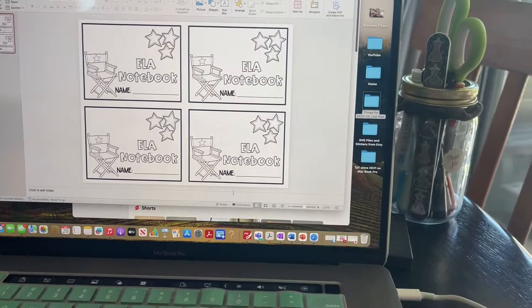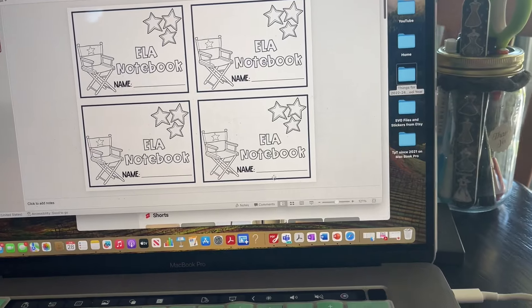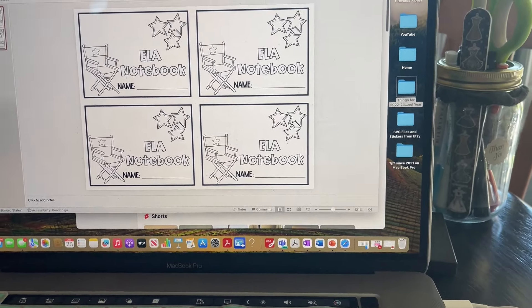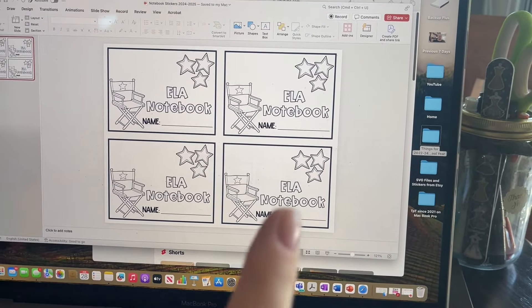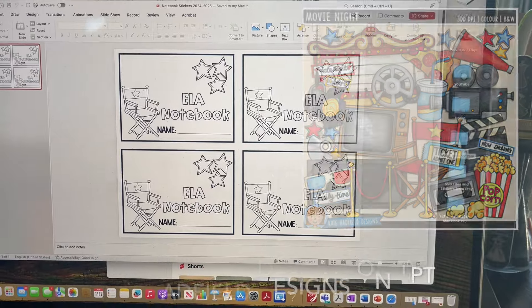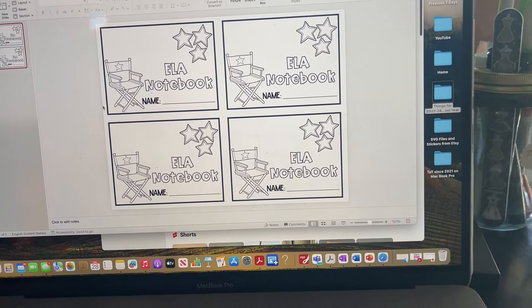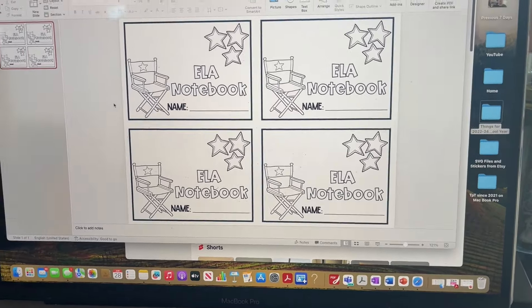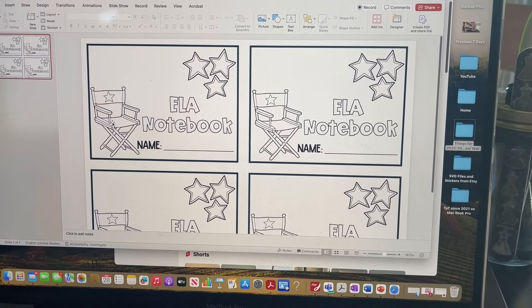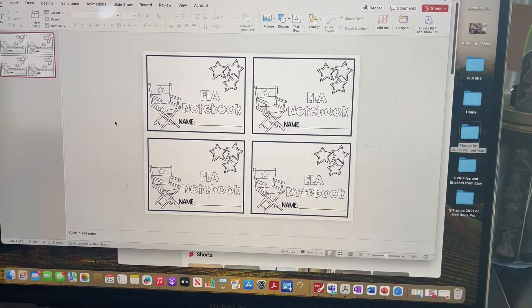I just made it real quick in PowerPoint using some graphics that I bought from Kate Hadfield. I'll put it right here so you can see what product that was. I used those to create — let me make this bigger so you can see it up close — just these little labels that I'm going to allow the kids to color.